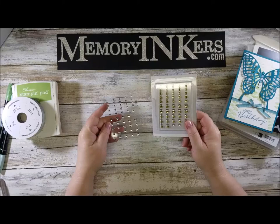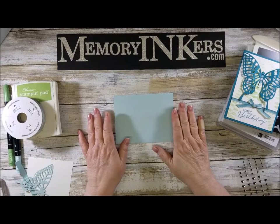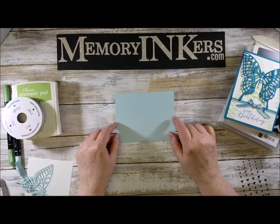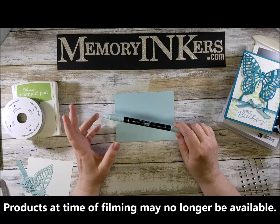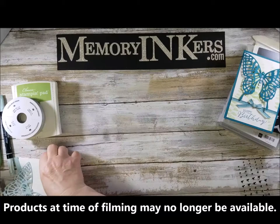I'm going to use the metallic enamel shapes in silver — they are also retiring. And I'm going to use as my card base Soft Sky, which really surprised me when I found out it was retiring because I thought it was a really popular color. There is a blue replacing it, but still, if you have the Soft Sky ink pad and you love it, make sure you quickly order your refill, marker, extra cardstock — because when things go on the retiring list, when they go they're gone. Get those as quickly as you can.